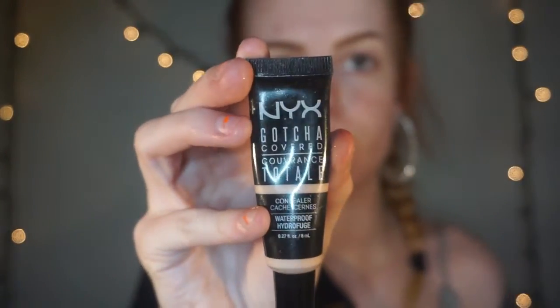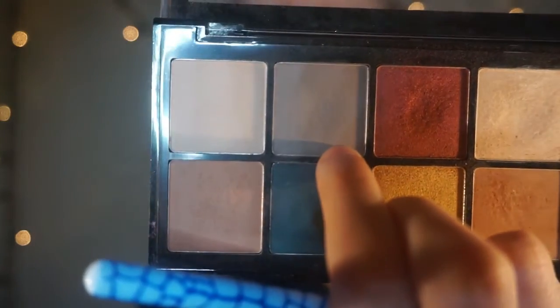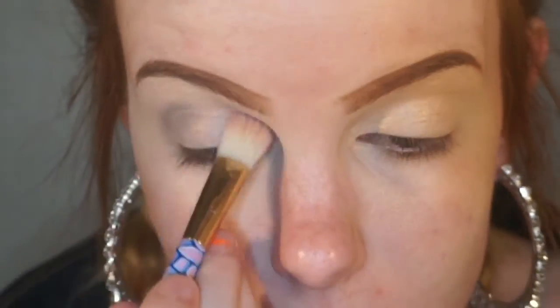Hey guys, first I'm going to be getting started by using my gotcha cover concealer by NYX and just some eyeshadow primer, mixing those on my eyelids. Now I'm just taking my NYX professional makeup palette and taking this bright shimmery color and putting it all over my lid. Next we're going to take this deep brown color and just put that in my crease and blend up.